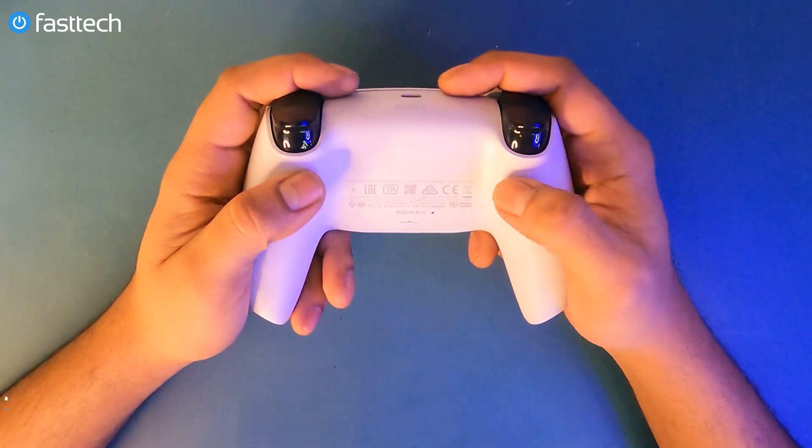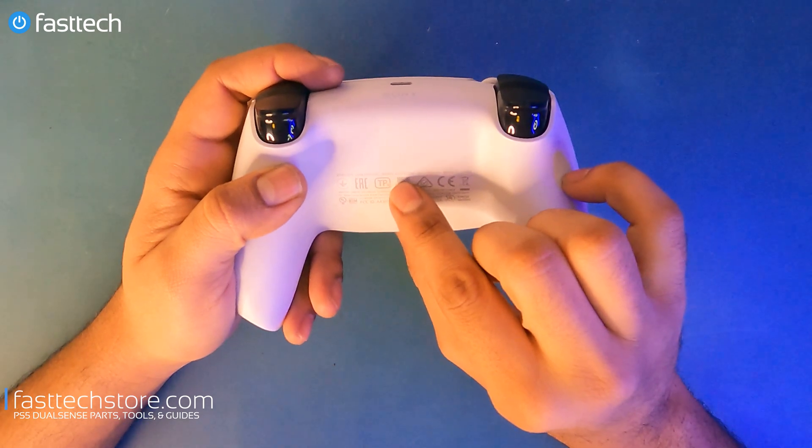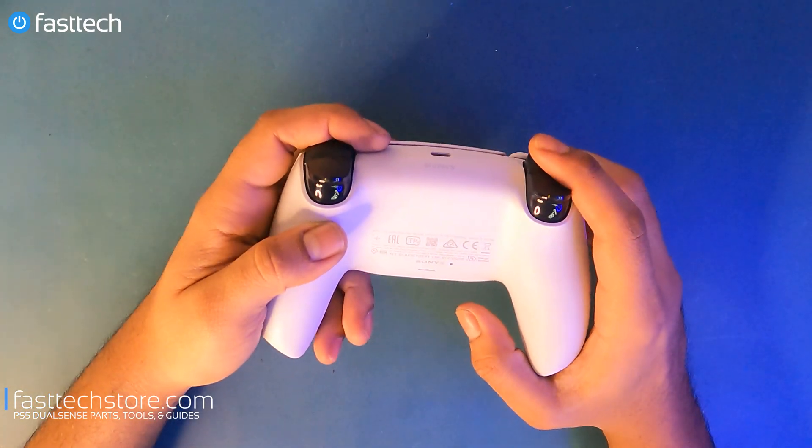This video applies to you if you have a PS5 DualSense controller with model number CFIZCT1W — this is the first-gen PS5 controller that came with the PS5 we bought.